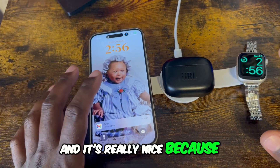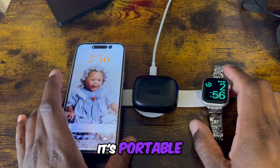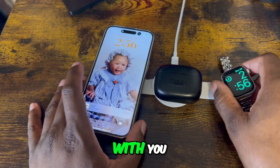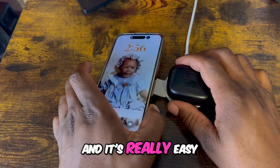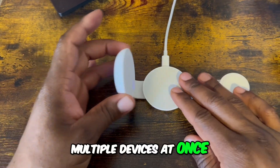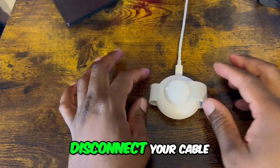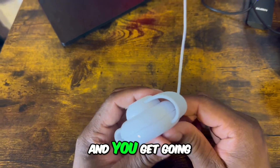It's really nice because it does fast charging. It's portable and lightweight — you can take it with you. It's really easy to keep your area clean, and you can charge multiple devices at once. When you're done, you fold it up like that, disconnect your cable, and you get going.